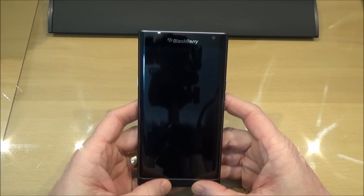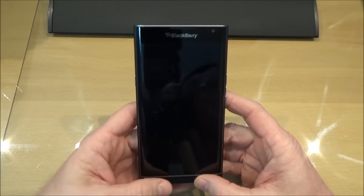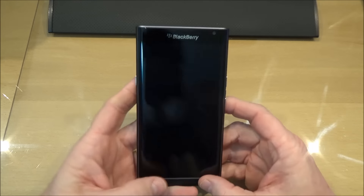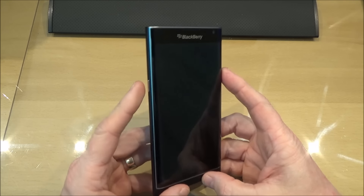As you just saw when I actually picked the Priv up from the desk here it switched itself on. That's something done in the settings — you can actually set the motion setting so that when you lift the phone it switches on. Normally of course you switch on using the side button.